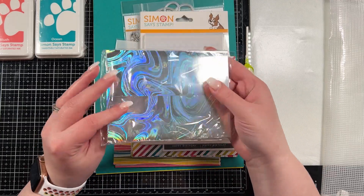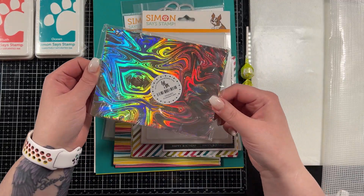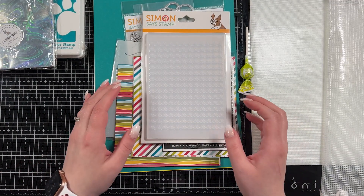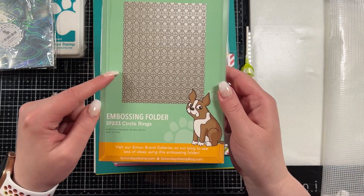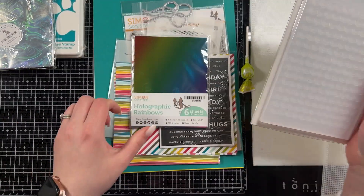You get a whole pack of six holographic envelopes — it's probably gonna make my camera all crazy, but those are pretty cool. You also get this really neat embossing folder, which is circle rings. So that's pretty cool. I'm gonna have to emboss something — probably these.